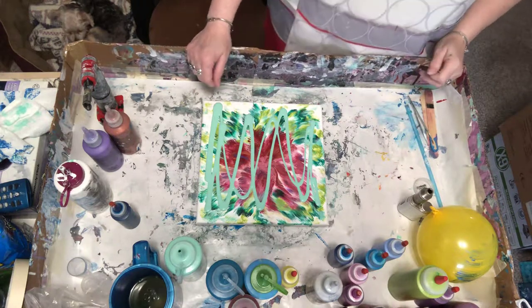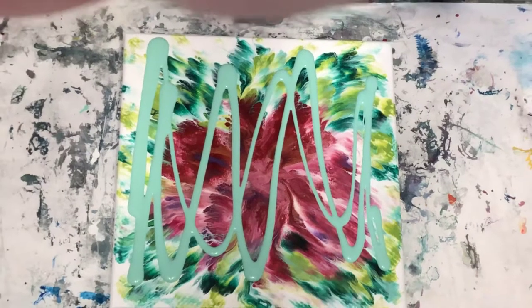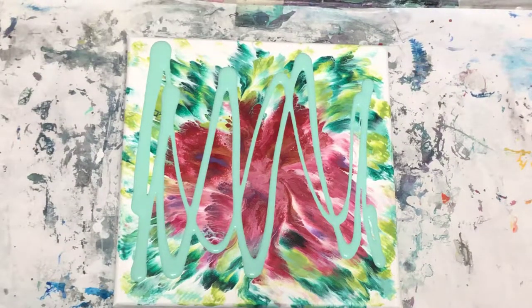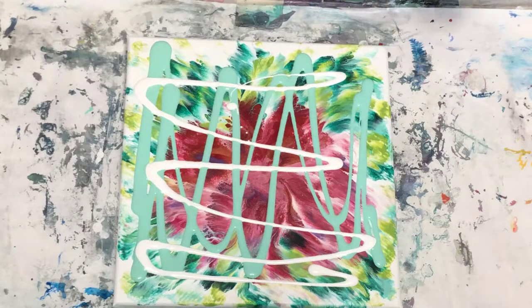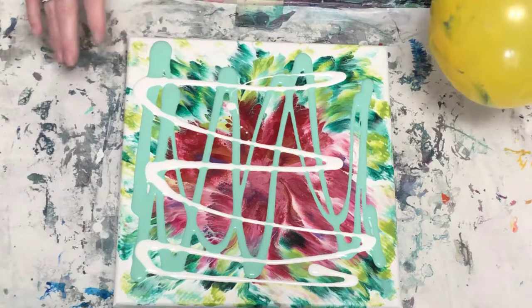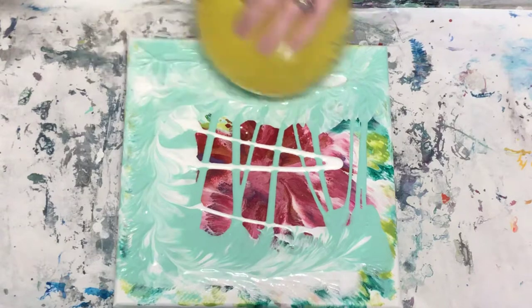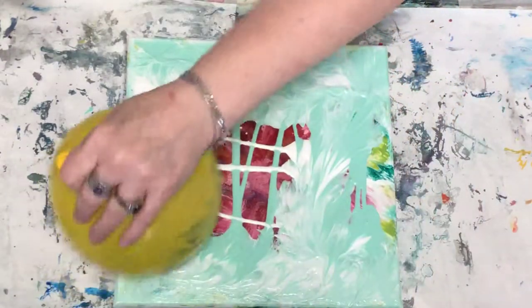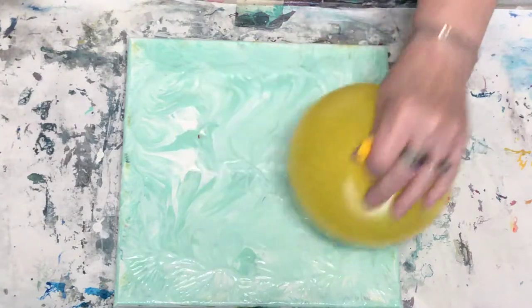I got one more ugly painting and I'm gonna balloon smash it — that's all I'm gonna do to fix it, just use a balloon. I'm gonna take my balloon. I'm obsessed with getting rid of these ugly paintings and trying to do something with them. I poured a little paint over the top — sea mist green and white — and I'm just gonna balloon it, cover the body of it super quick. My paints are mixed up in there as well.